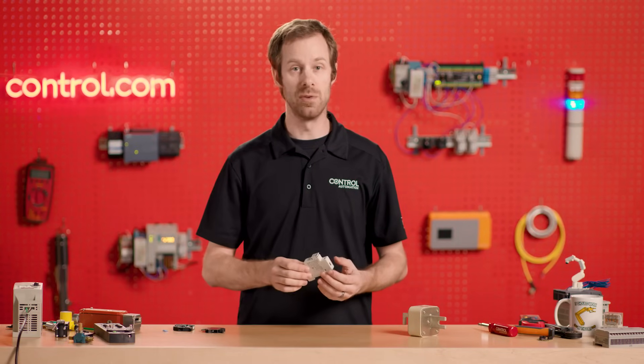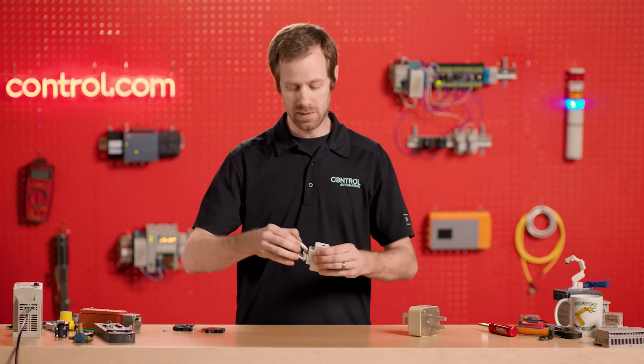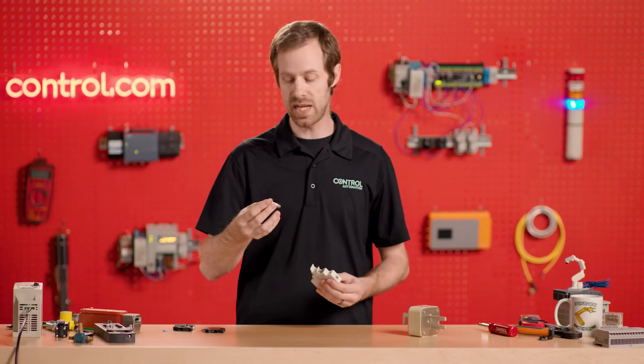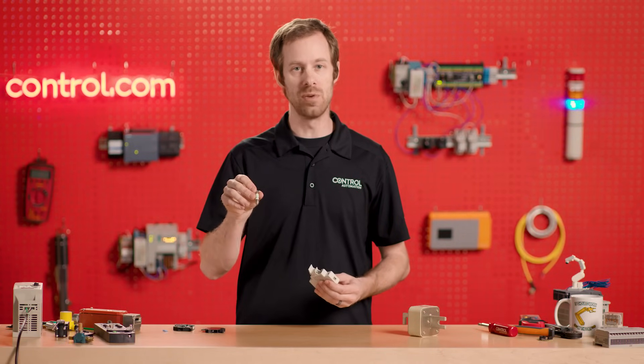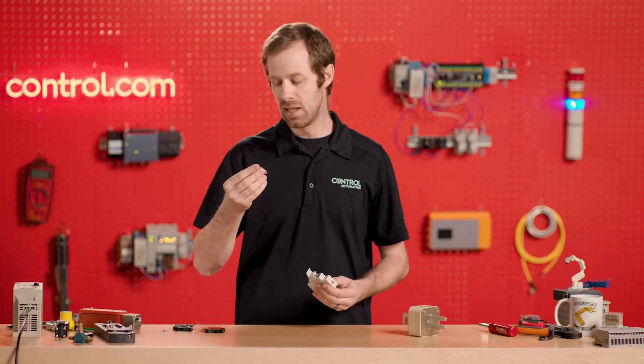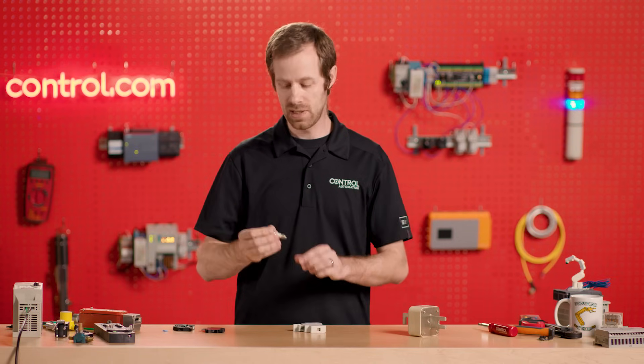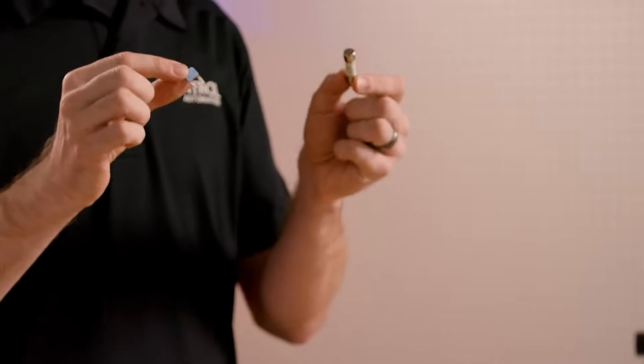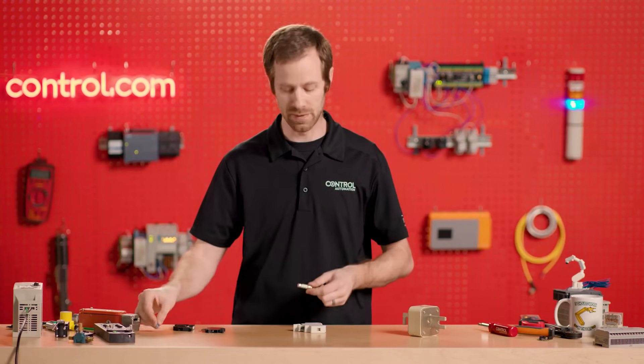Another style of fuse, common for motor drive systems, pulls out in a cartridge style. All fuses are written, printed, or stamped with the rating of the fuse in amps along the side. This one also is 15 amps. Interesting that these two fuses, although they look very different, have the same current rating for two very different purposes.